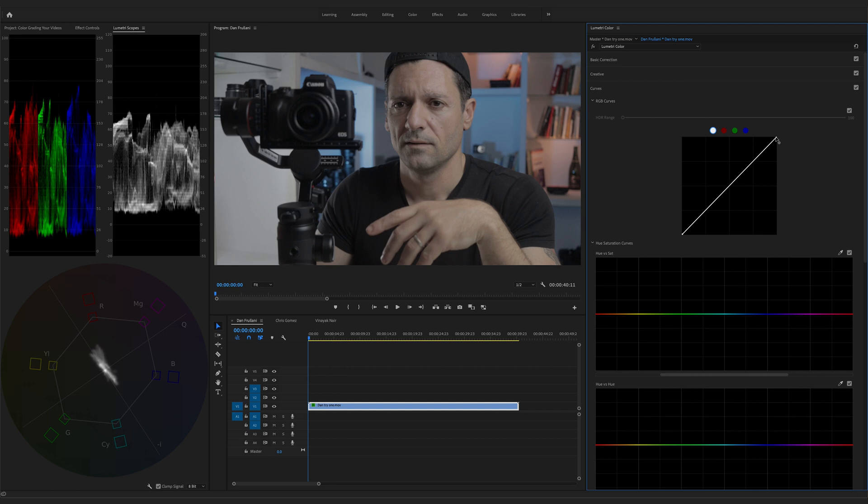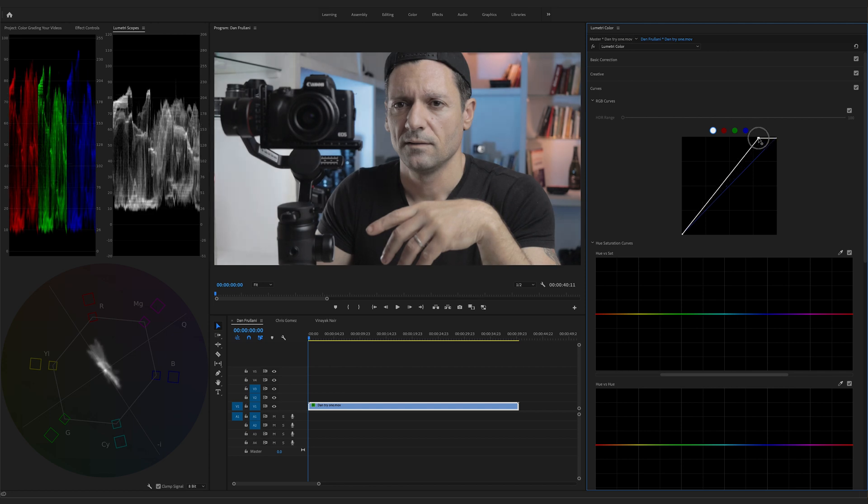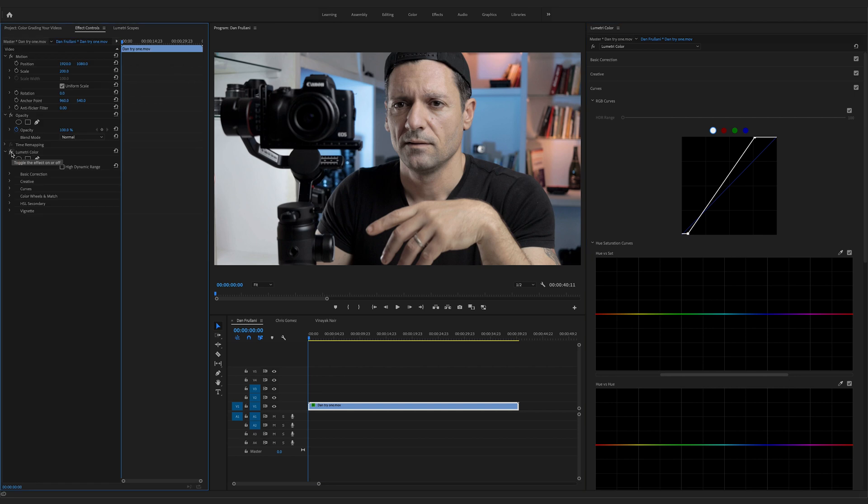Let's go over to our curves and adjust our exposure. I'm going to bring up the brightness, and as I do that, take a look at the Luma waveform and see how all that data is being pushed up. I'll push it to about there — it's okay if it doesn't reach 100, the goal is just to not go past 100. Same thing with the black level — I'm going to stretch it down close to 0. So already the footage looks a lot better. Here's what it looks like before, and here's after. Looks a lot more dynamic.